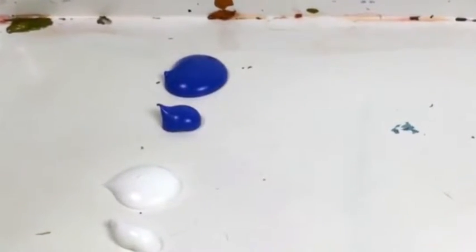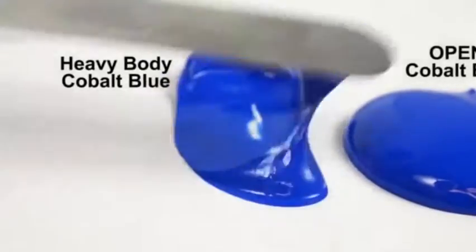If there are certain colors that you regularly use on your palette for blending, try adding the matching color in open. Here's some cobalt blue and titanium white on a palette in both heavy body and open acrylics. The important thing to remember when you mix these two types of paints is that the resulting mixture will dry faster or slower depending on the ratio of heavy body to open. The more open you use, the slower it will dry.